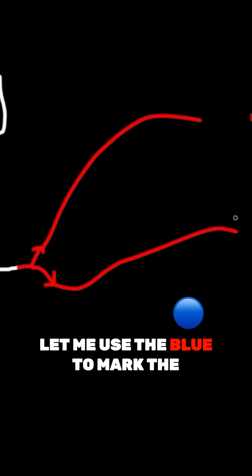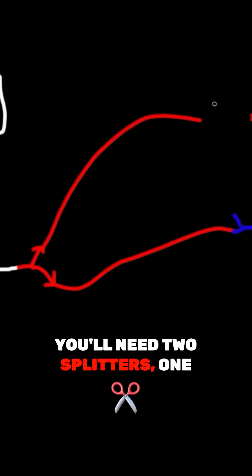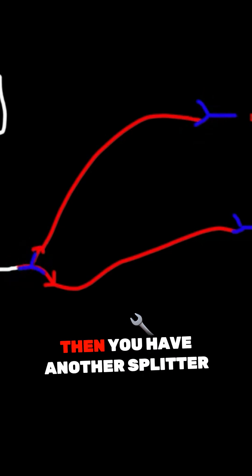Let me use blue to mark the splitters. You need two splitters — one for damper one, one for damper two. Then you have another splitter at the pump.